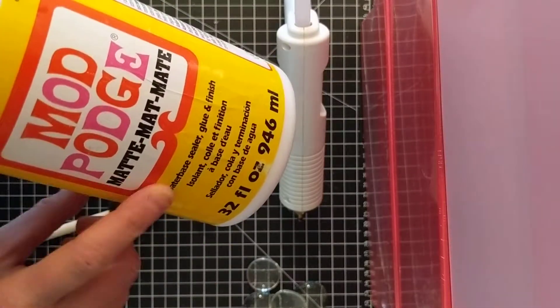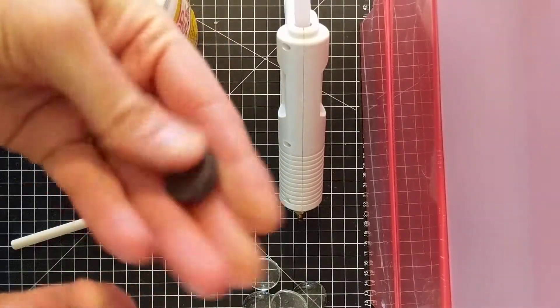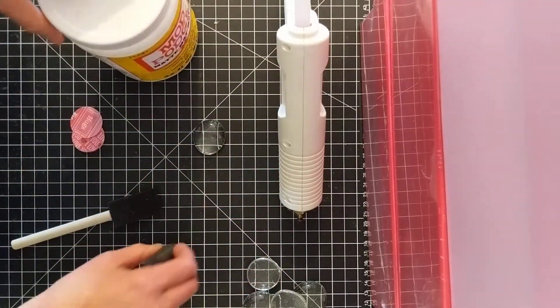I get this Mod Podge — I like using matte, which is my preference — and then these magnets I get off Amazon. They're really, really strong magnets.